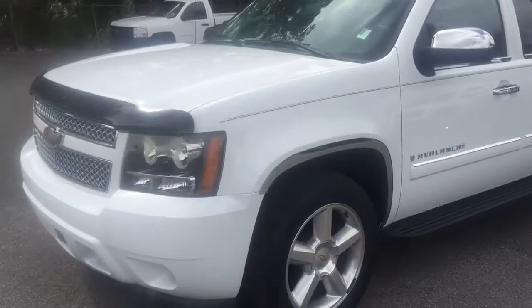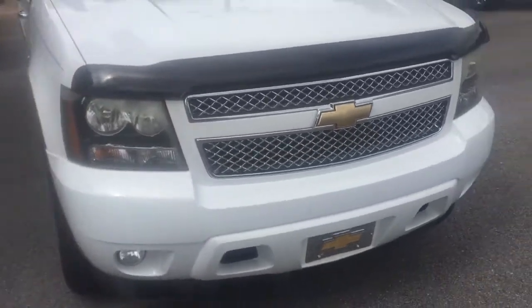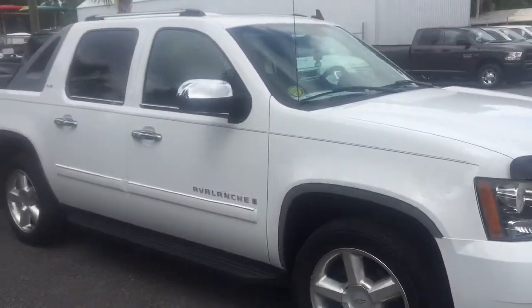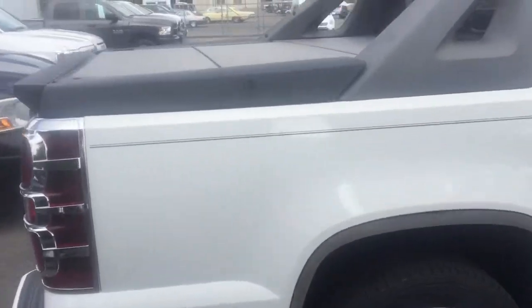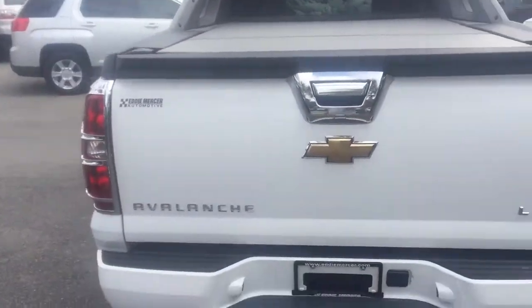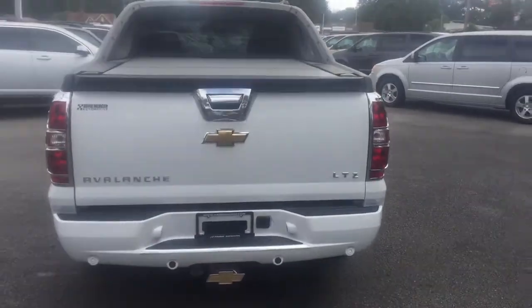Alright Thomas, here's the Avalanche — just started it up, pulled it up here out of the slot. Back this up a little bit. So that's how it looks.